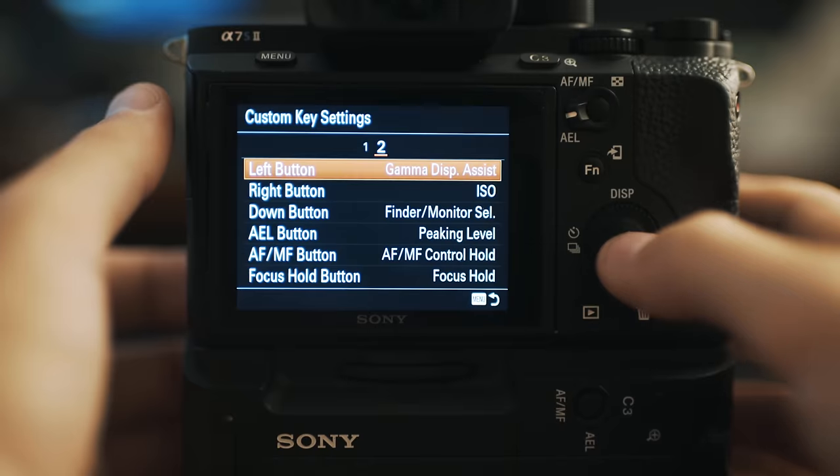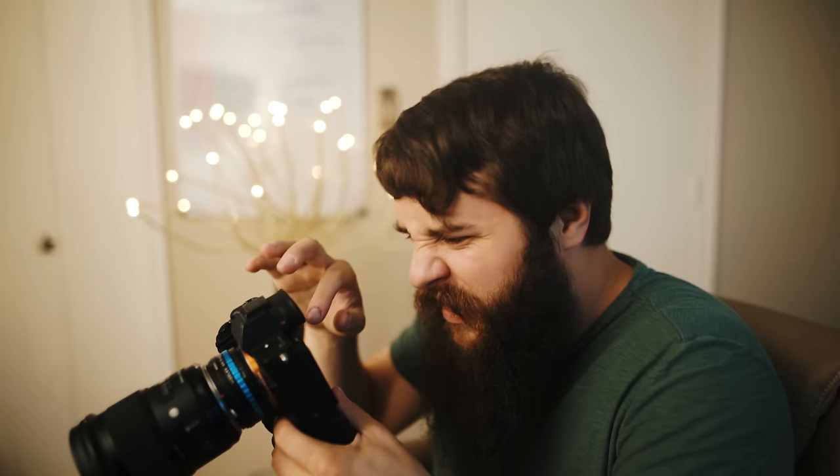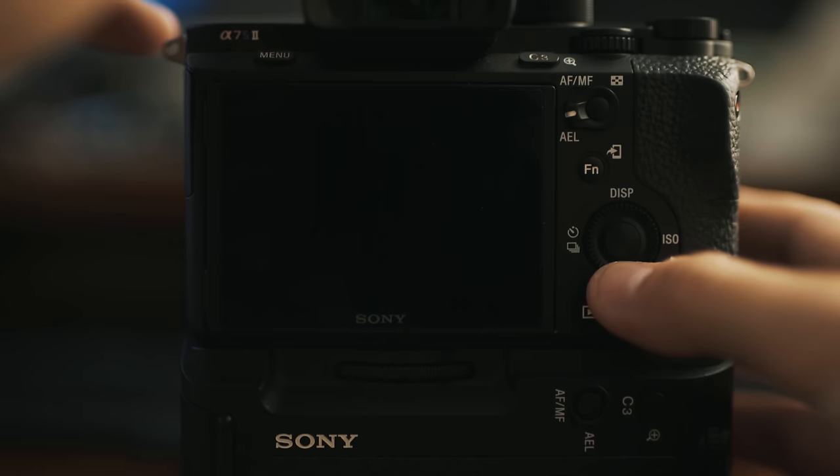Third on the second menu, the down button, I have set to finder/monitor select. I leave my camera set to the monitor with the viewfinder off, because otherwise the camera can automatically switch off my screen while I'm changing a setting. By keeping it monitor-only, I can press down to instantly switch to the viewfinder when I bring my eye up, then press down again to go right back to the monitor — manual control without digging through the menu.